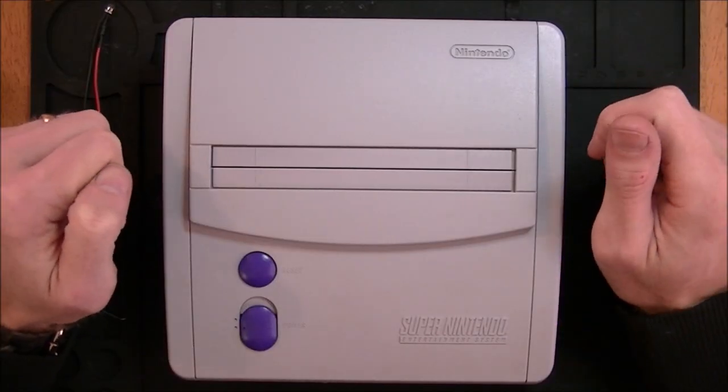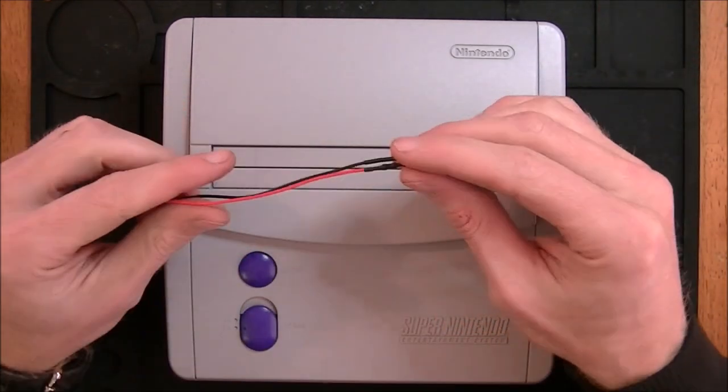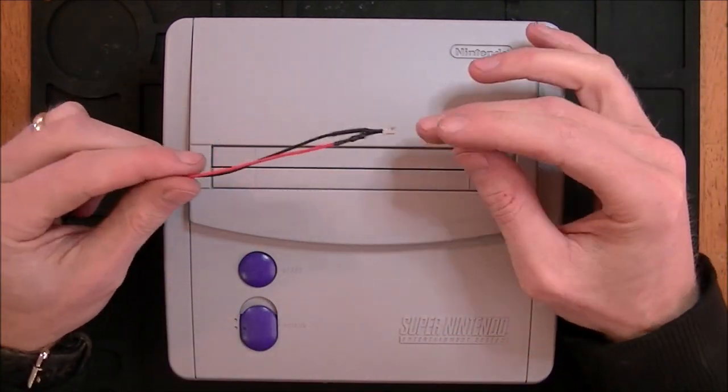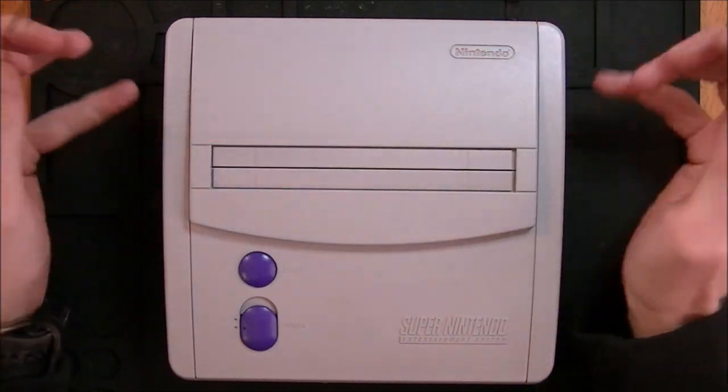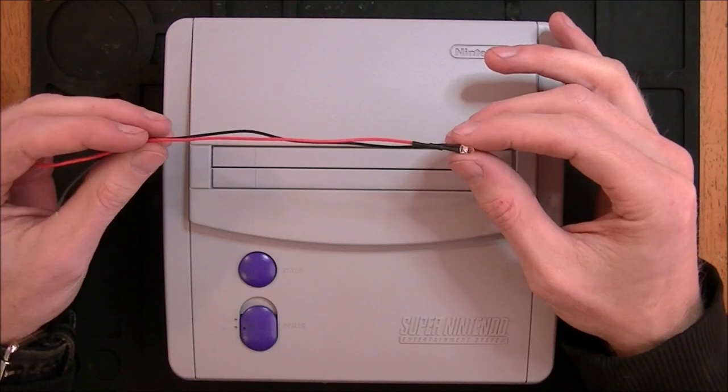Hey, thanks again for coming back to Rad Repairs. Today I'm going to add an LED to my SNS-101. This is similar to the NES-101 mod I did, but this time this one already has AV, so I'm not adding AV. I'm just going to add a nice little handy-dandy LED.